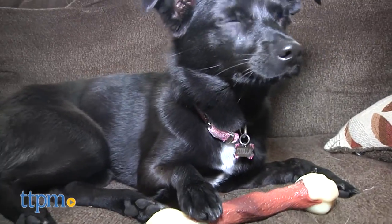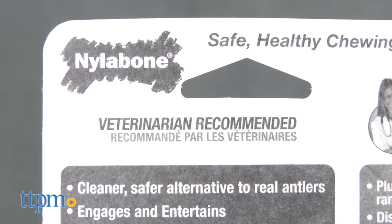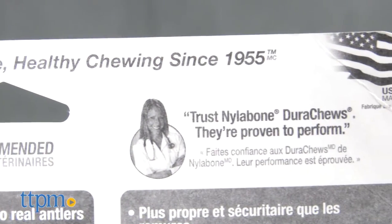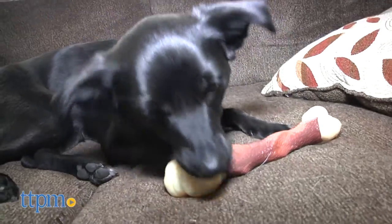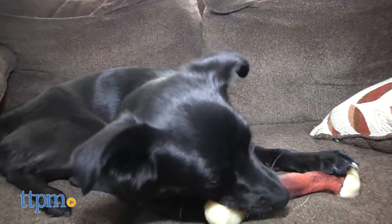I have to say we had reservations about the artificial flavoring, but Nylabone states on the packaging that the DuraChews are veterinarian recommended, despite the fact that they don't name the vet. They have been making chew toys since 1955, so we felt that the flavoring was probably okay. Nylabone also offers a money back guarantee if you're not completely satisfied.